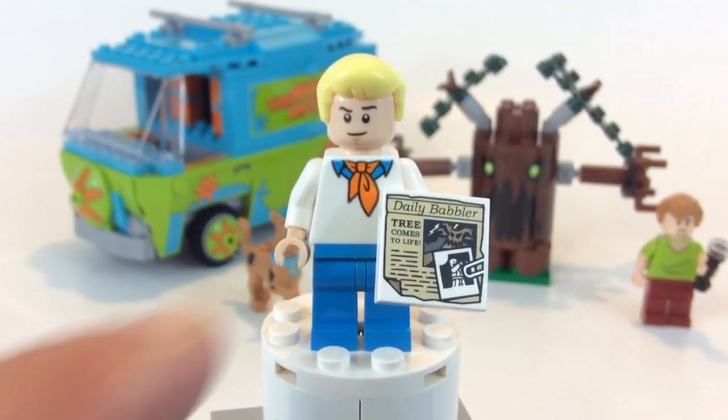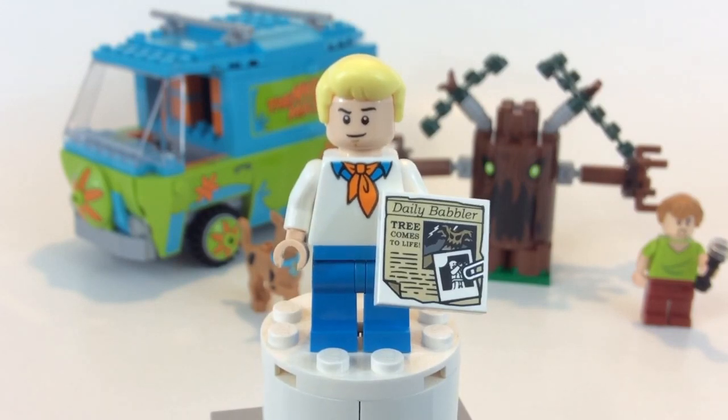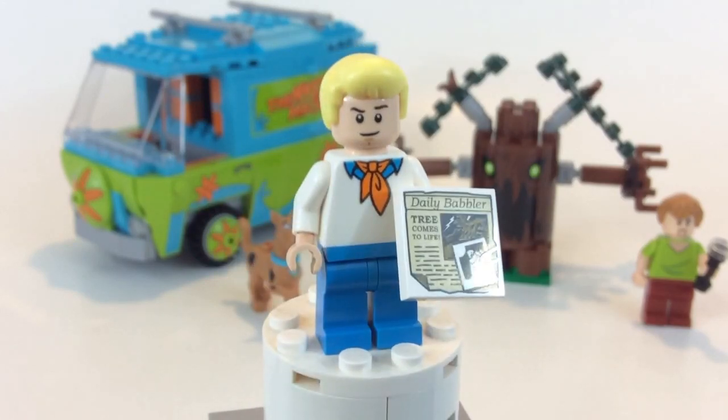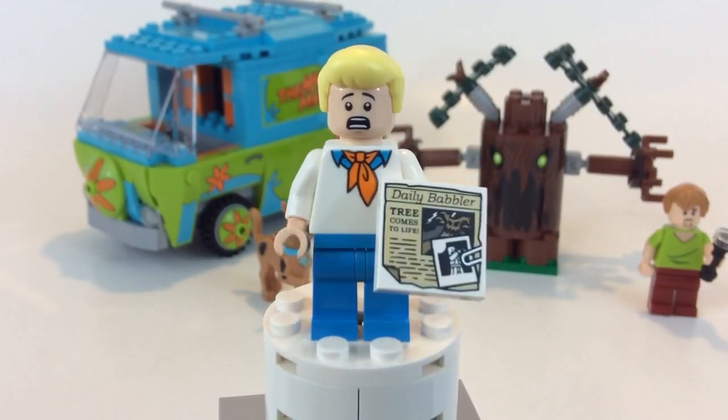Here we have Fred, and I think this might be a unique printed tile — a two-by-two tile showing this scary tree that's scaring everybody. It pretty much brings back the outfit from the TV series. He does have a double-sided face, and there's his screaming-for-help side.